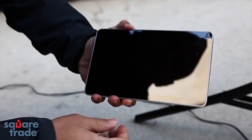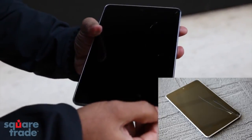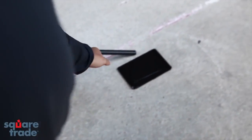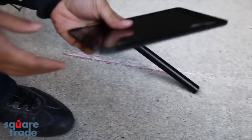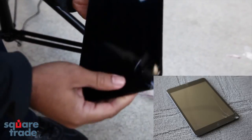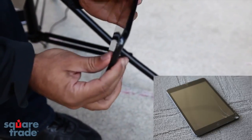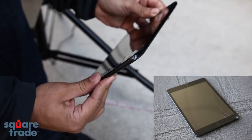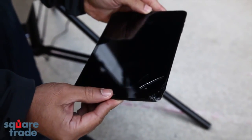The old Nexus 7 — the bottom came off a bit, some cracks through the screen, a little bit of glass there as well. And the iPad Mini also took some good damage. The bottom of the screen is broken, as well as the case, and there are some cracks along the screen as well — definitely took some good damage.